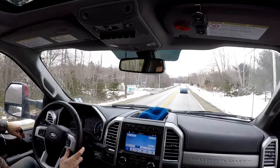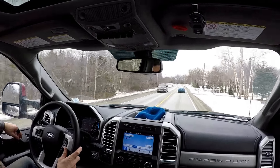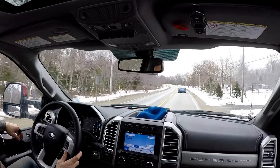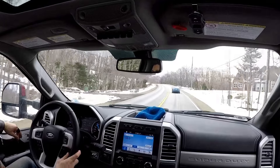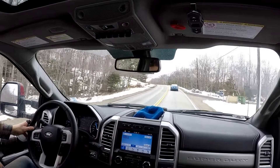But anyway, that's it for now. I'll check back in once I have a load on here — because that's really all you're here for. All right, I'll see you soon.